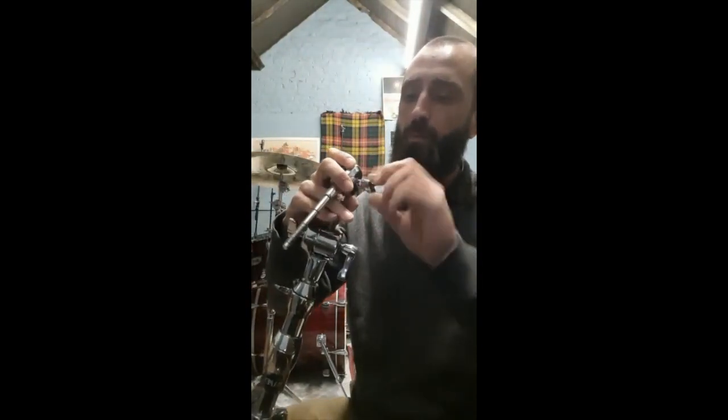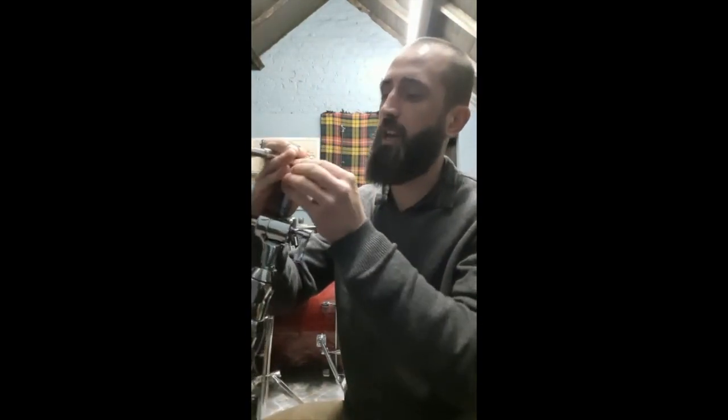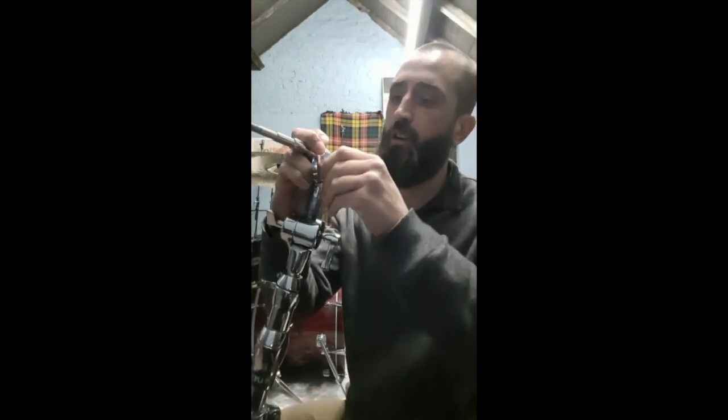Don't panic, it's not broken. What we can do is just get a wing nut from the top of another cymbal stand — whatever ones you're using — and just swap the wing nut straight over.